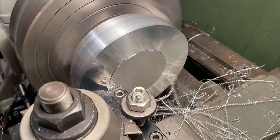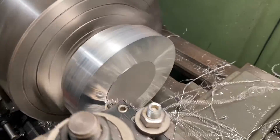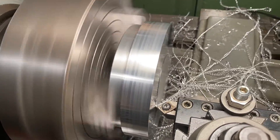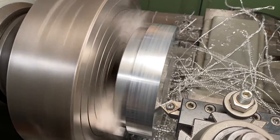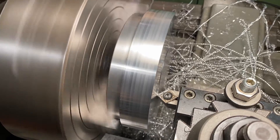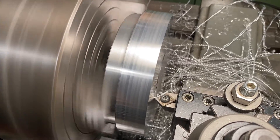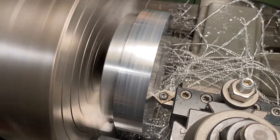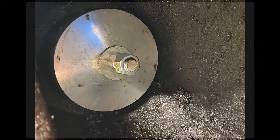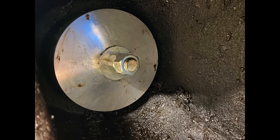I first machined a pulling tool out of a five and a half by one and a half 60-61 round. eBay is your friend. The cylinder bore is four and three quarters inches and the outside diameter of the sleeve is about five and a quarter. I made the steps slightly undersized and bored a five-eighths inch hole in the center of the disc. I stuck a long piece of five-eighths inch all thread through the disc and double nutted the end.